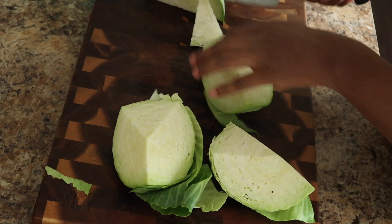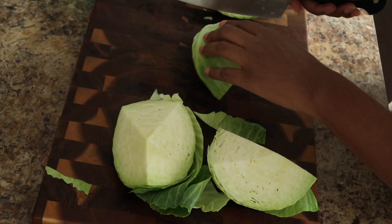Now that we've cut that center core out, we're just going to cut our cabbage up into little chunks. You can do strips — whichever works best for you.